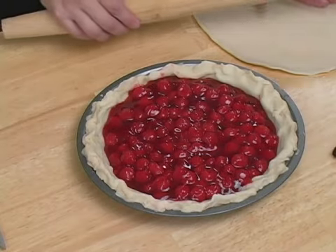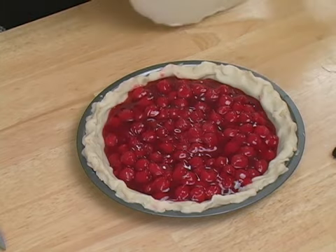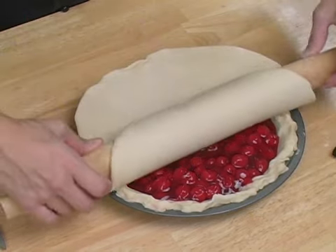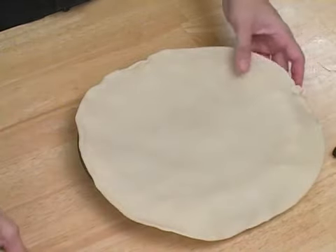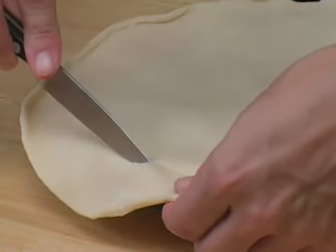To top your pie, start off with your pie crust. Once it's to your desired shape, place it onto your rolling pin and lay it over your pie and just roll it out. From here, if you have any excess pie crust, you can just cut it off with a knife.